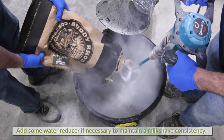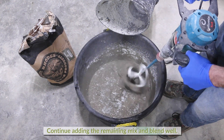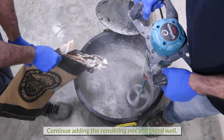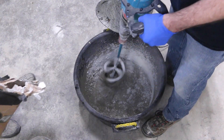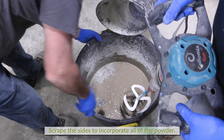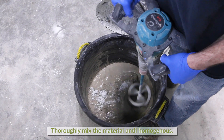Add a small amount of water reducer if necessary to achieve a milkshake consistency. Continue adding the remaining dry mix and blend well. Scrape the sides of the mixing container to incorporate all of the powder, and thoroughly mix the material until homogeneous.